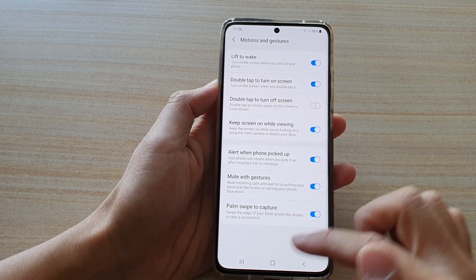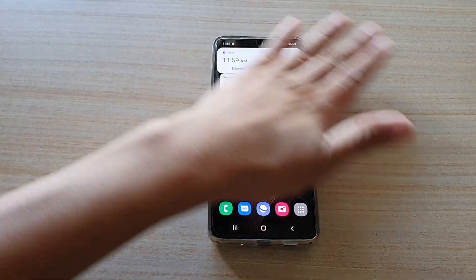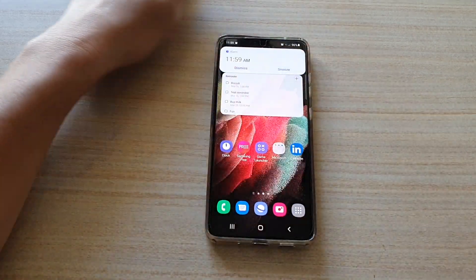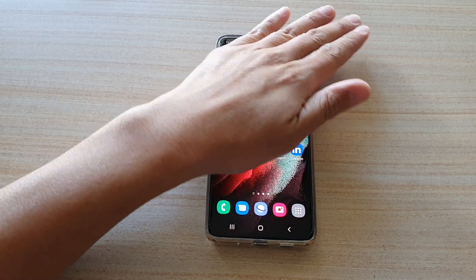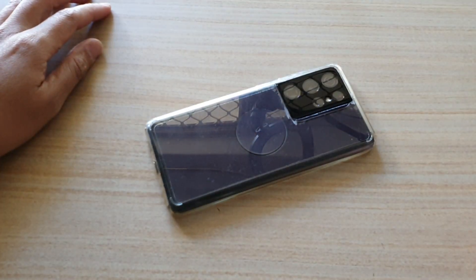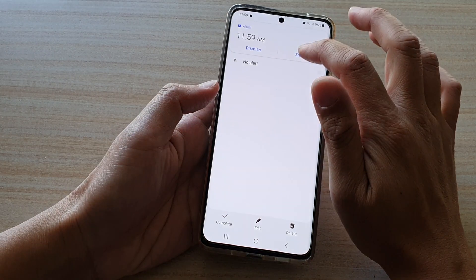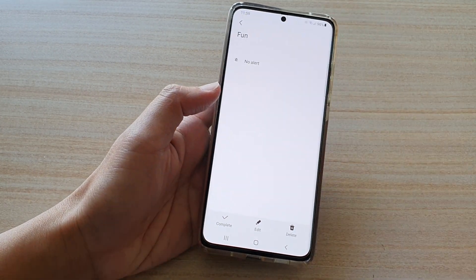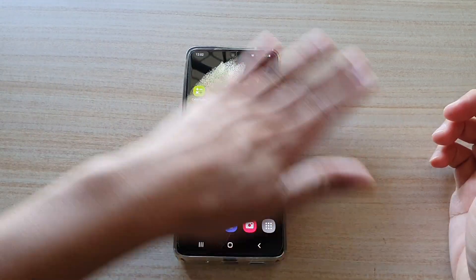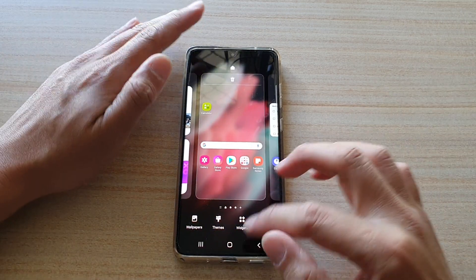And then once it is switched on, we can test out the feature. You can see that if I try to wave my hand over, it doesn't work. You actually need to put your hand on the screen like this for that to work.